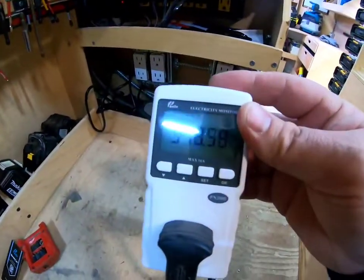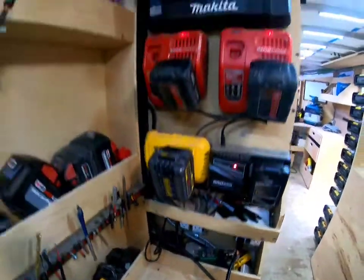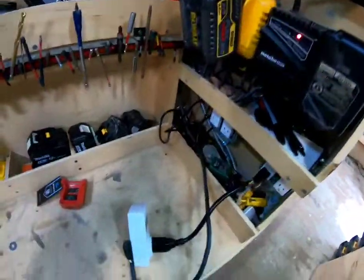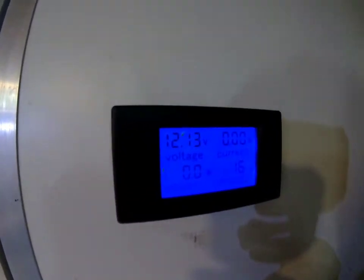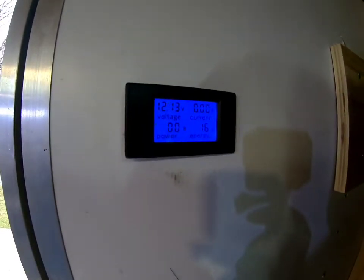So a 1000 watt inverter would be able to run this, but you wouldn't have any more room to grow because you're running everything. Let's go check the battery — it's drawing at 12.13 volts under load, so we'll let it settle a bit. Batteries are pretty drained.